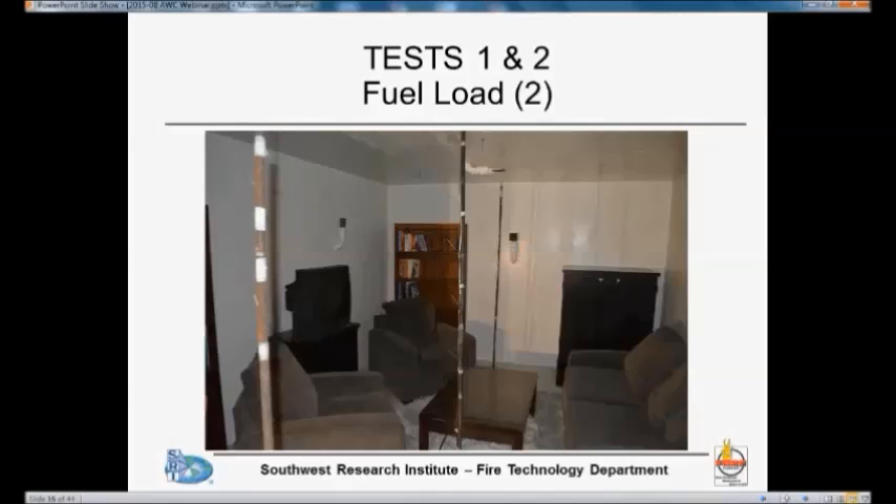Moving around, you can see there's a bookcase in the back, a TV — a tube TV. You don't see those very often anymore, but they add more to the fire load than the flat screen TVs being used these days. That's why we used one of those. This is sitting on a TV cabinet.